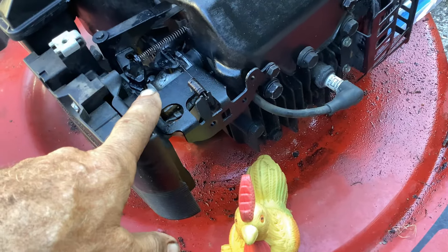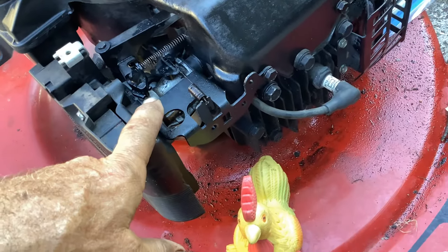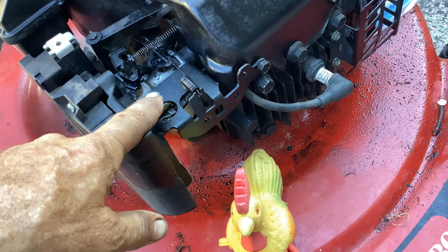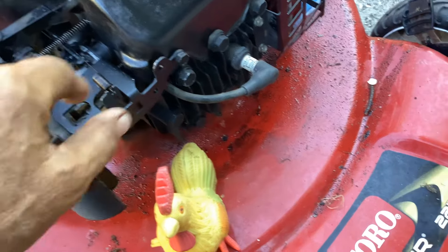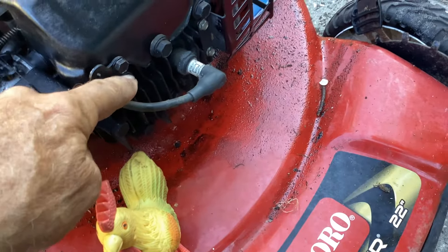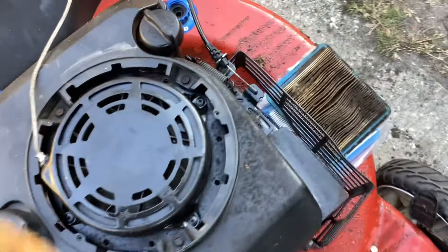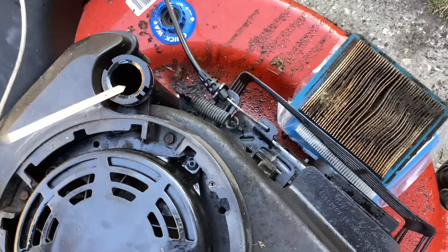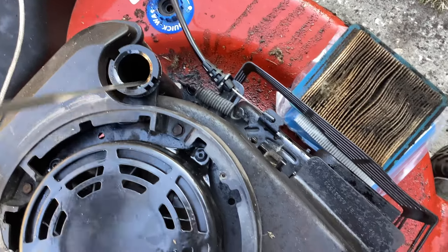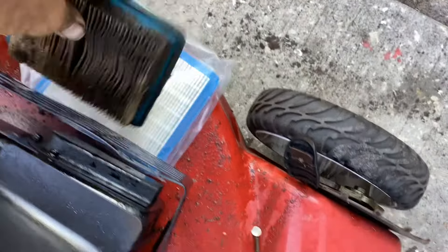I put a little gas in it and started it up. It seemed to run fine. Went through the head bolts and tightened those up. The other issue was it had way too much oil in it - I just drained the oil. We've got to add oil and put a new filter on.